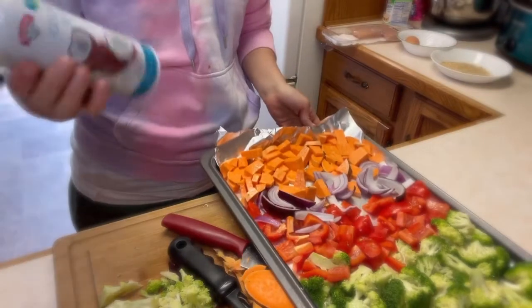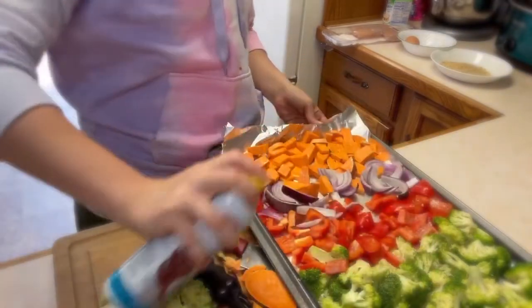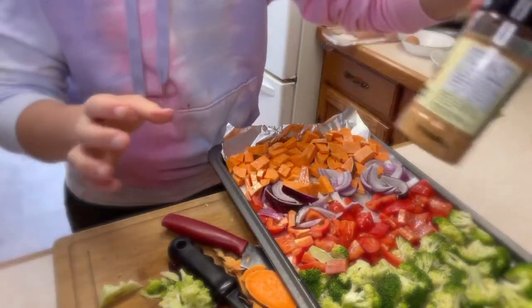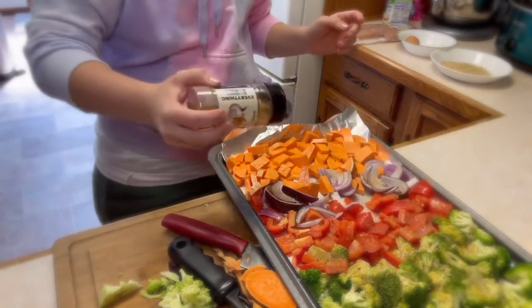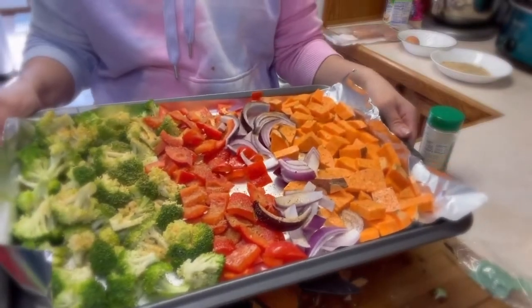Look how beautiful this is. I'm just going to spray it with a little more coconut oil - you can use olive oil or whatever you have in your house. Then I'm going to go in with my everything seasoning and season it all up. I'll bake it at 375 to 400 degrees for about 20 to 25 minutes. Alright, it's been about five minutes - I cut all those veggies up and they're in the oven. So we're into the meal prep.